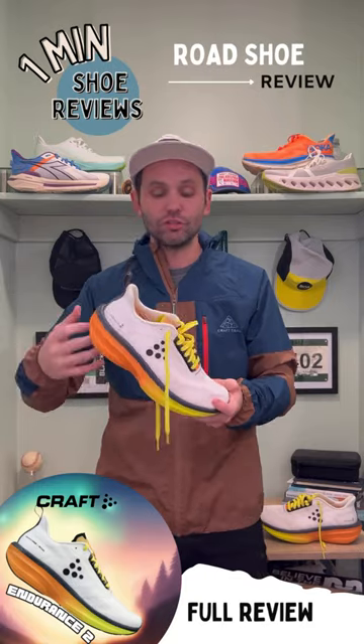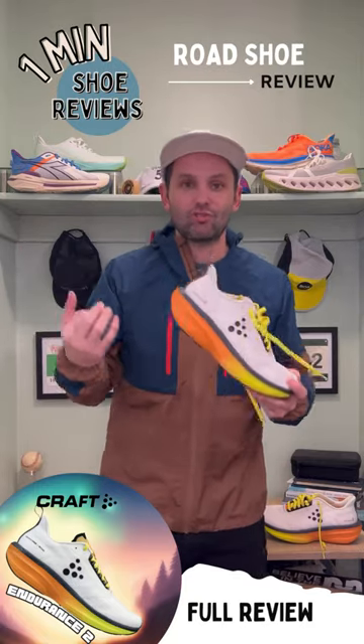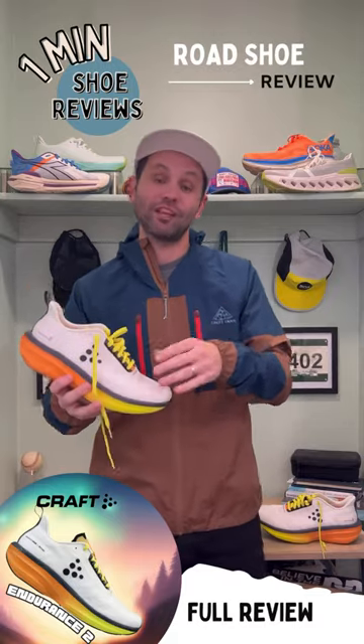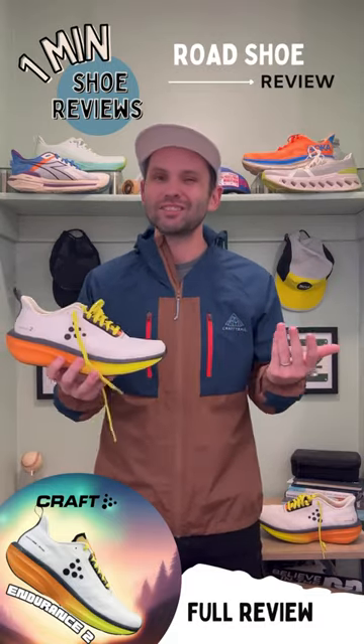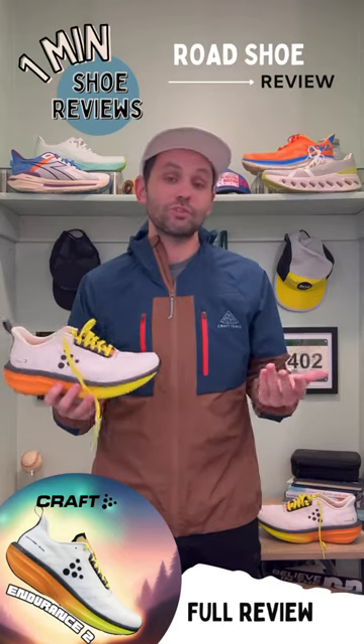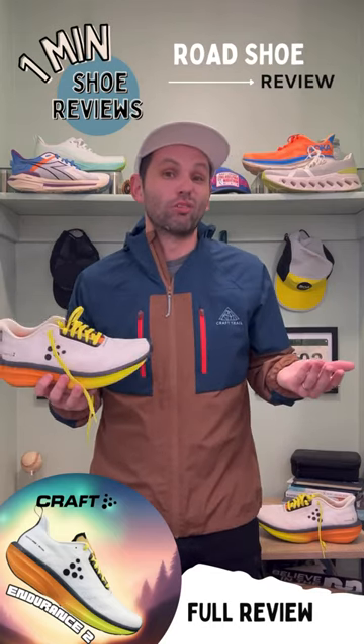Overall, this shoe is definitely a really nice daily trainer, but with the daily trainer category being so stacked, as well as Kraft having another shoe in that category, this is just kind of a miss for me. The shoe is also going to cost you $145, which isn't terrible, but that's kind of the going rate these days.